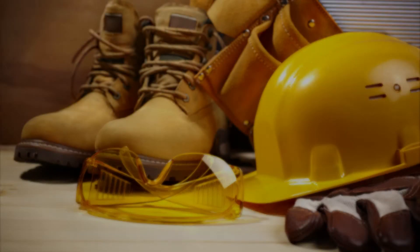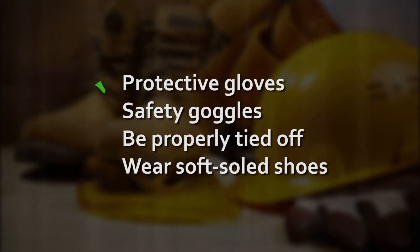Before starting the installation of the NS profile, ensure that you are equipped with all the necessary protective gear. Installers should wear protective gloves and eye protection and must be properly tied off at all times. They should also wear rubber or soft-soled shoes for enhanced safety and to avoid potential damage to the NS roof panels during installation.